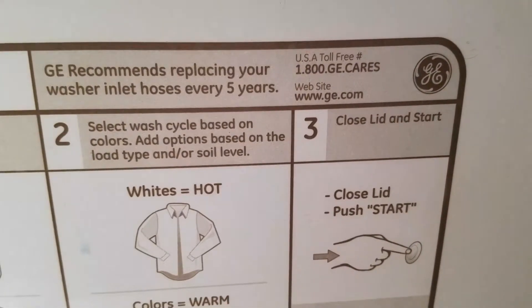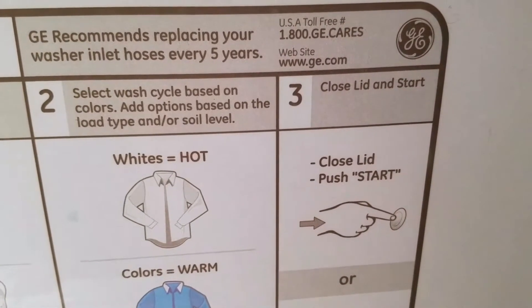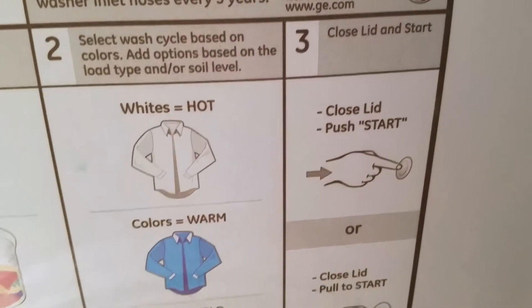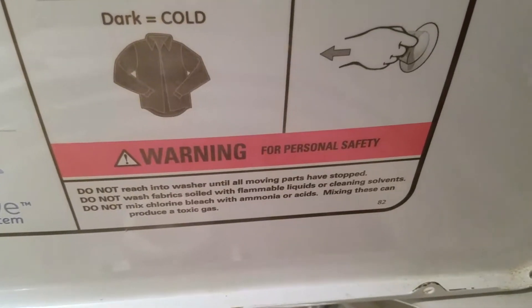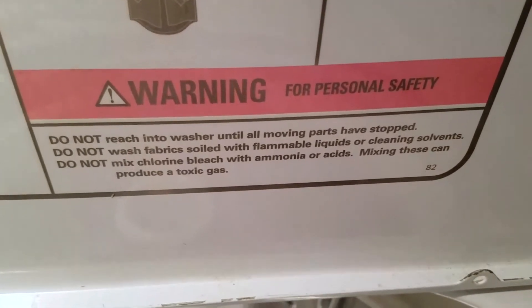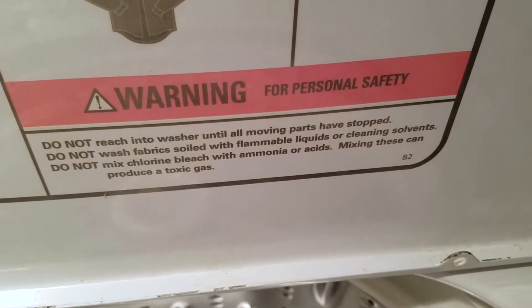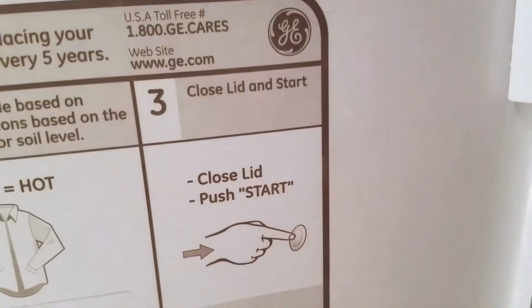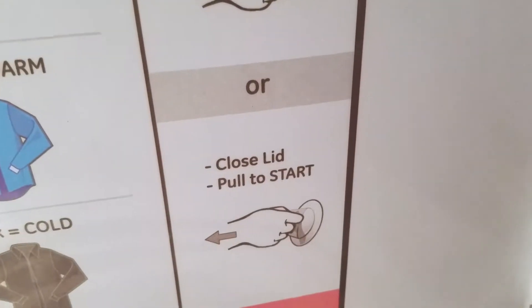GE recommends replacing your washer inlet hoses every five years. Select wash cycle based on colors — add options based on the load type and soil level. Colors wash in hot water, whites in warm water, darks in cold water. Do not reach into washer until all moving parts have stopped. Do not wash fabric soiled with flammable liquids or cleaning solvents. Do not mix chlorine bleach with ammonia or acids — mixing these can produce a toxic gas.